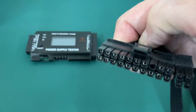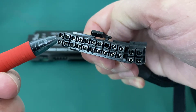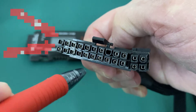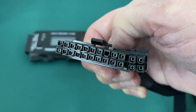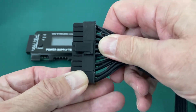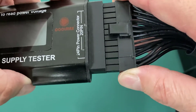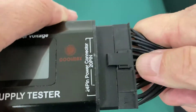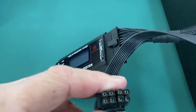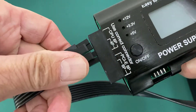A couple quick details before plugging into the power supply tester: if you look at the ends of these connectors, some pins are rounded and some are square — they are keyed so you cannot insert them backwards. If you're having trouble plugging in, you might have it backwards. Also make sure you get all 24 pins close together before trying to plug in. Now I've got them lined up properly and I can push them in. Then we do the same with the auxiliary power connector — some pins are rounded, some are square — and they plug into the other side of the tester.